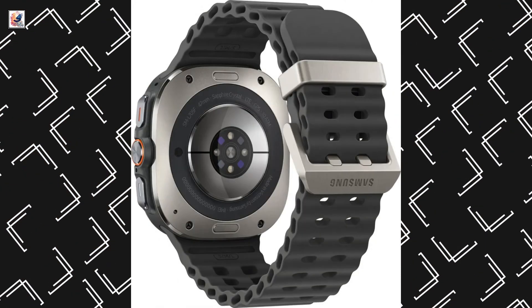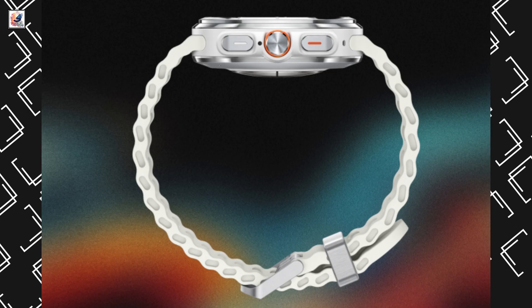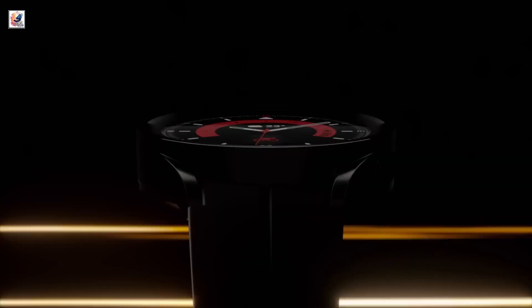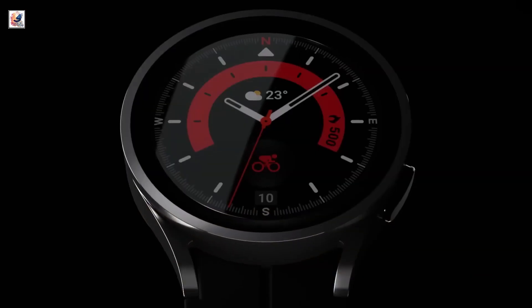This is the Galaxy Watch Ultra first look. The Galaxy Watch Ultra is shown in dark gray, silver, and orange. It will be introduced with a modern and different design compared to previously released Galaxy Watches.